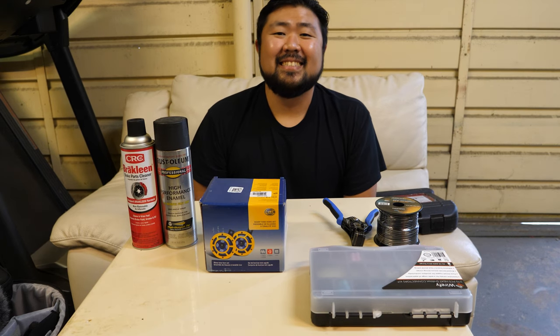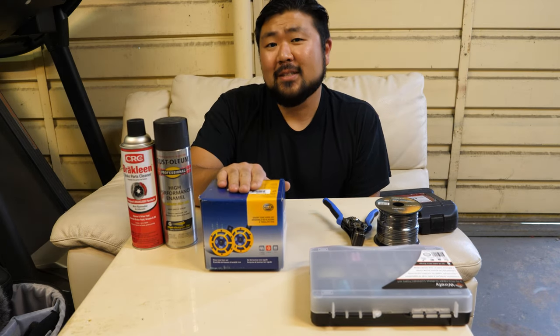What's up everyone? Welcome back to the channel. Today I'm going to be installing Hella Horns for the Evo 10.